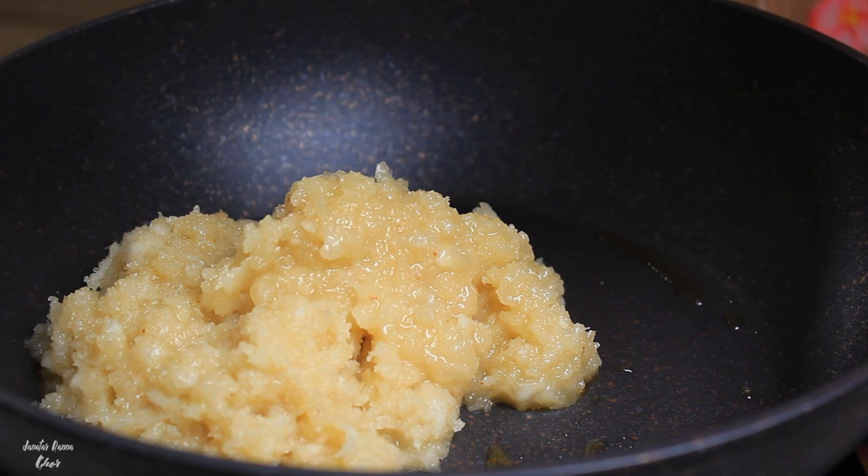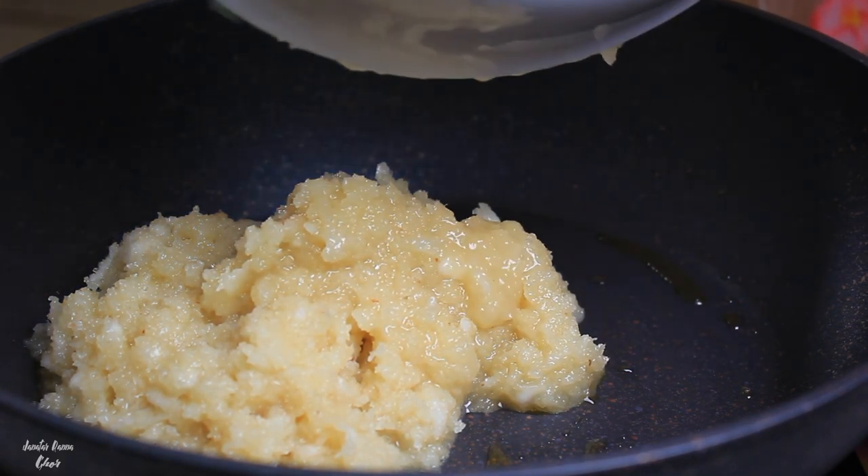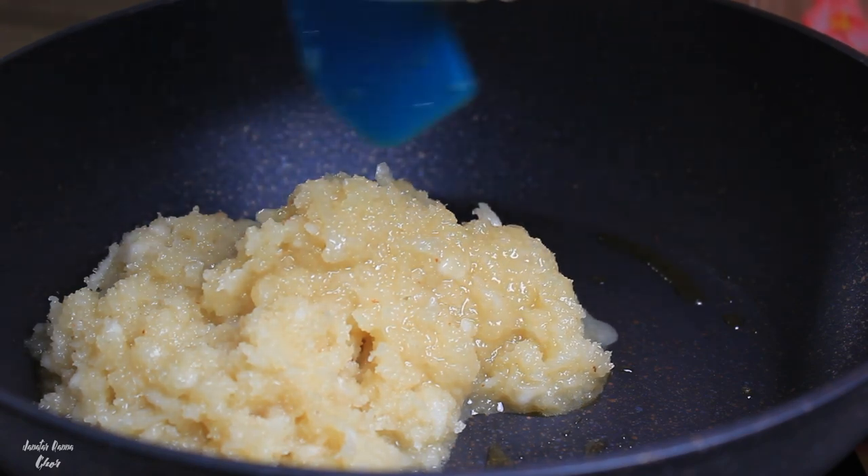When you use a non-stick pan, it's a very difficult time to manage the non-stick. It's a difficult time to get the results you want.